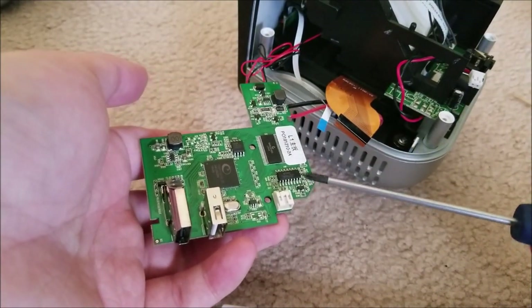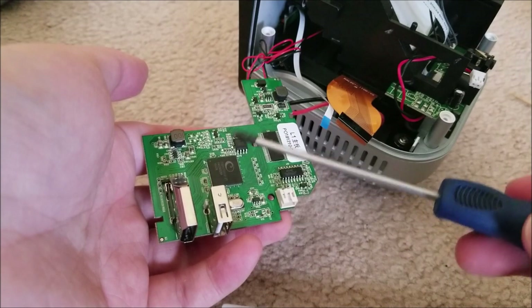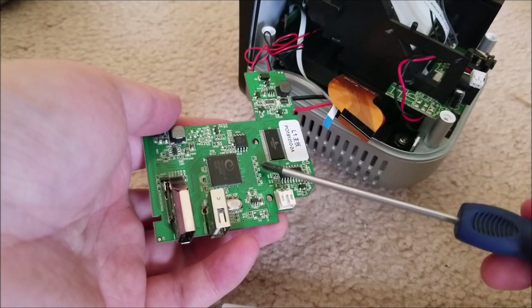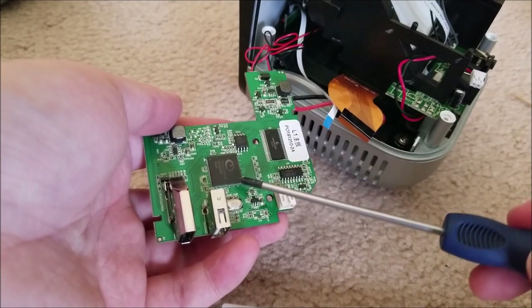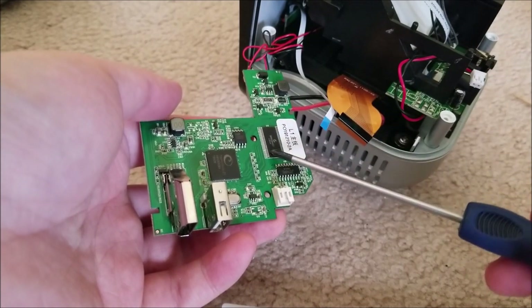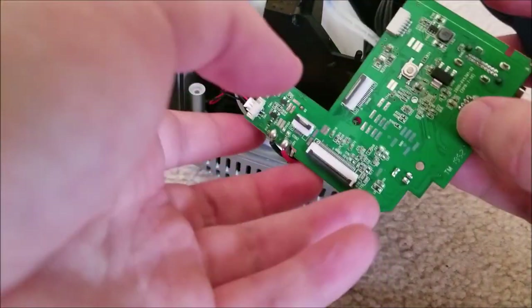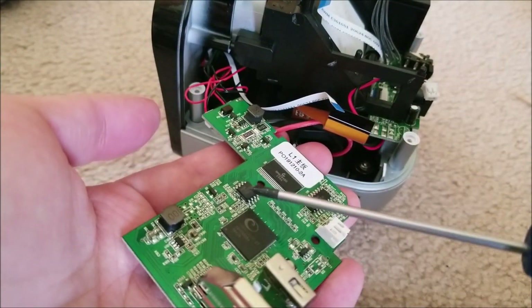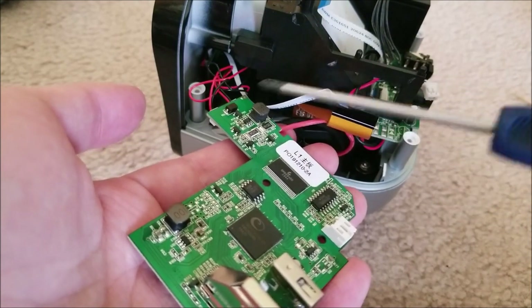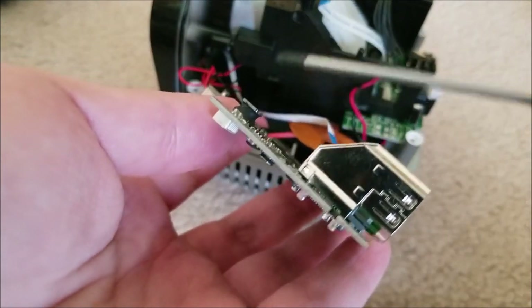Here you can see the bottom of the board itself. You can see the actual system on chip - this is going to be like the microprocessor that controls everything, the user interface and everything. Here is a massively parallel chip with differential pairs going over, so this uses some kind of differential video interface. This is going to probably be the video driver chip, right next to the connector for the LCD itself. We also have some flash memory - this appears to be a serial flash chip that might contain the firmware - and a lot of switching regulator goodness in the corners.